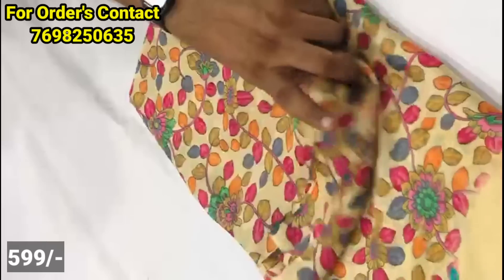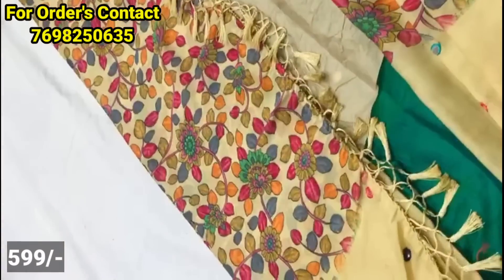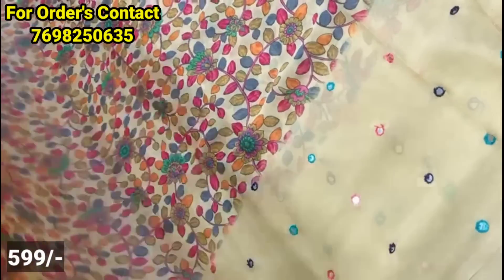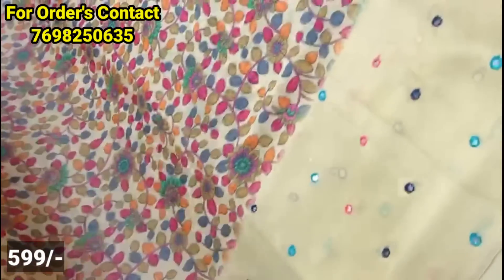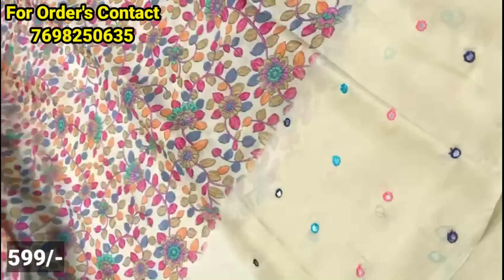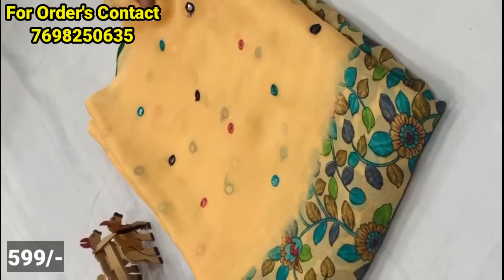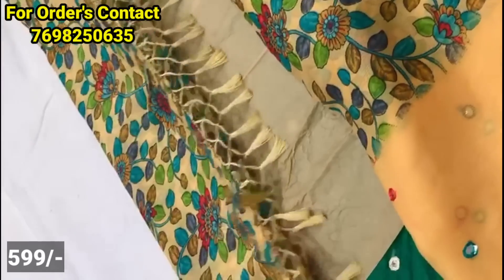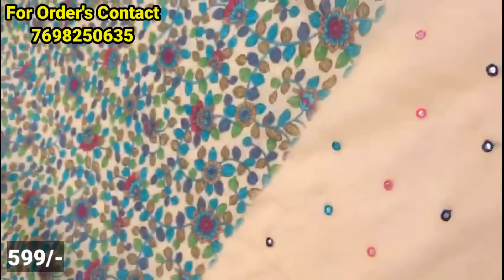The next model is a chiffon saree with a columnar pattern. The saree has a big size border and is very light. It comes in white and brown shades, suitable for summer season. The contrast color is brown. The saree is highlighted and has a good price as a single saree.